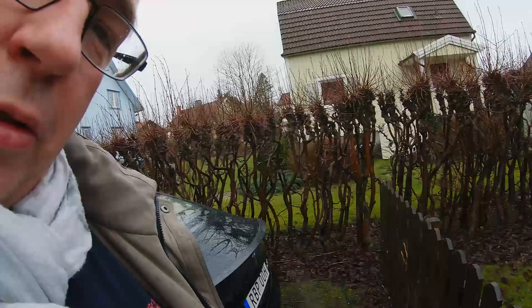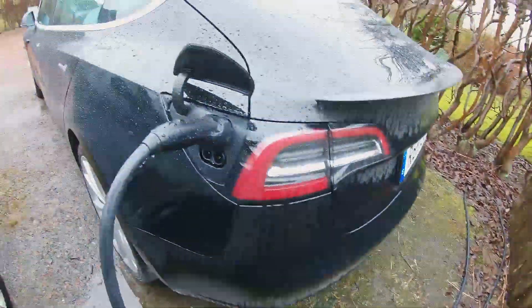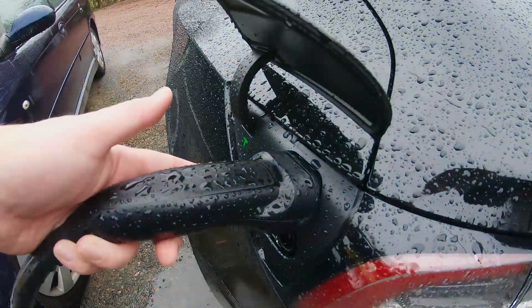There seem to be some questions regarding the new CCS port in the Model 3 in Europe. I just wanted to address questions about whether it's still possible to use the standard wall connector. The answer is yes - I have my wall connector here which is connected to the Model 3.